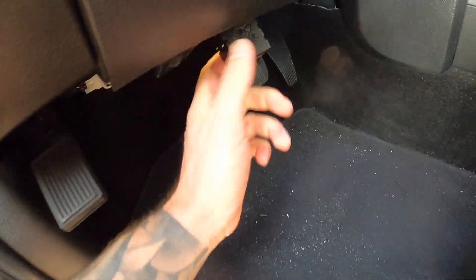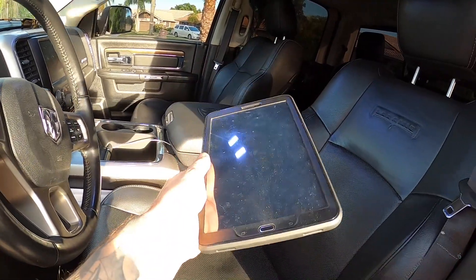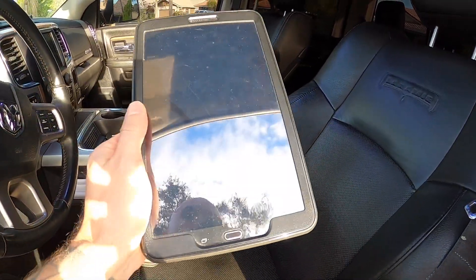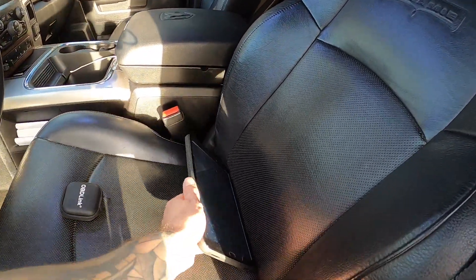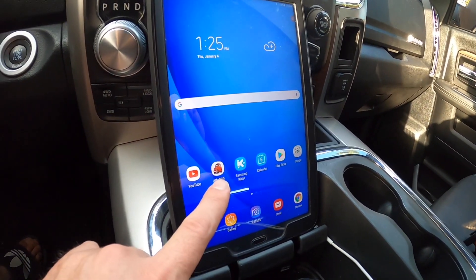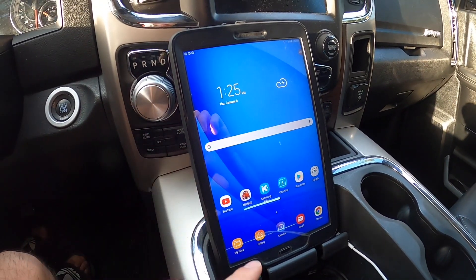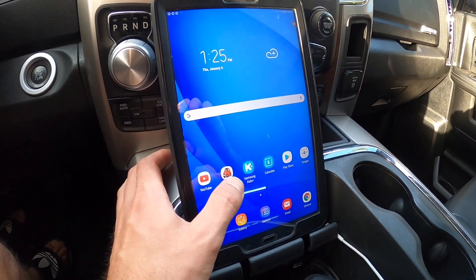Whether it's a Ram truck or anything like that, every step is going to be the same. The other thing you're going to need is either an Android device — I have a tablet here, it could be an Android phone or a PC. Unfortunately, this program doesn't work with iOS or Apple products just yet. You'll need to get one of those, and then we'll fire it up. The app is called Alpha OBD. I'll link the program down below. It works with Android or PC, but unfortunately Apple is out on this one for now.